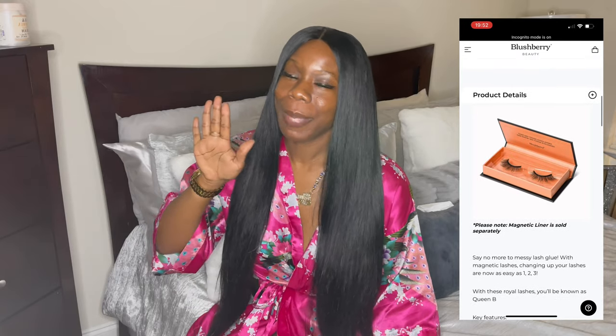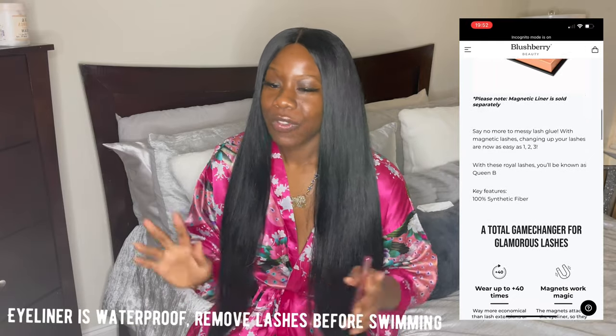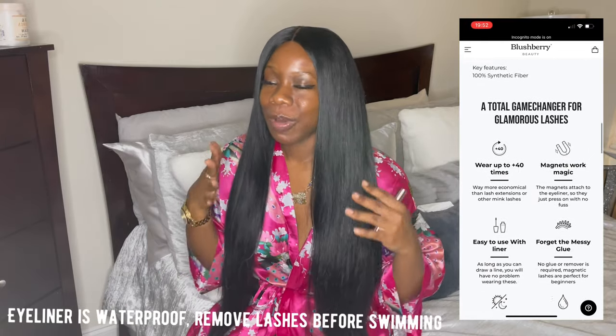You may be able to wear them past those 40 wears. It's waterproof — you can wear it all day. You go for a swim, you're out in the rain, it gets wet — anything like that. They're waterproof and they are going to stay there.